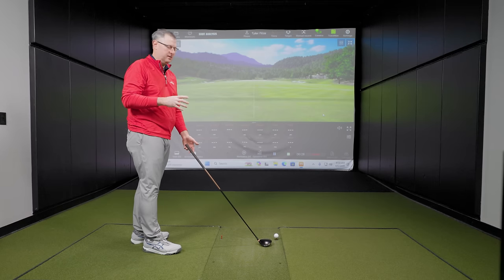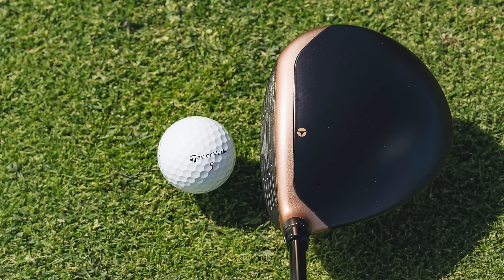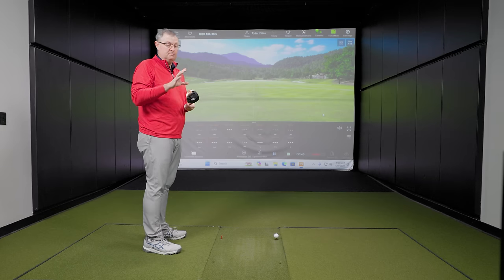So Tyler, putting it down at address — does it inspire confidence? What I really like about it is the shape. Going back to the 1990s where they're modeling this after, the heads back then were even smaller. This is about 300cc's, which is pretty common with today's equipment, but much bigger than the originals.